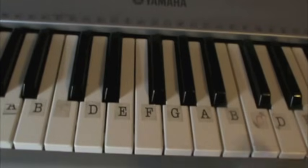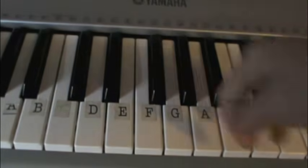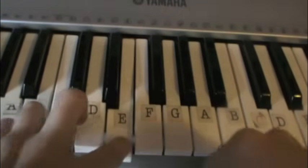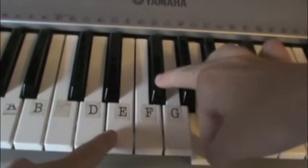And then what we're going to play next is B, A, G flat. So if you put all that together, you get B, E, G, G flat, E, B, A, G flat.